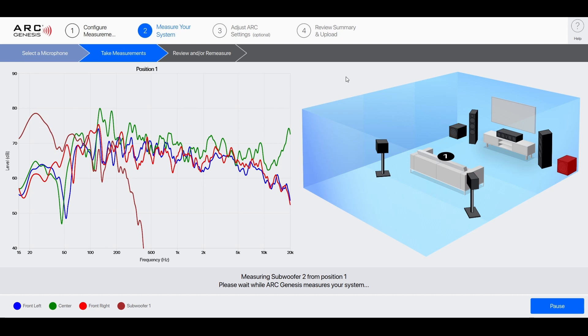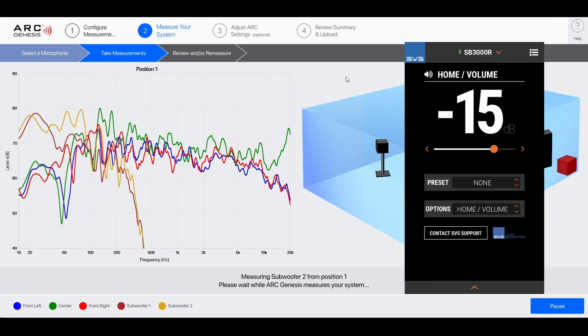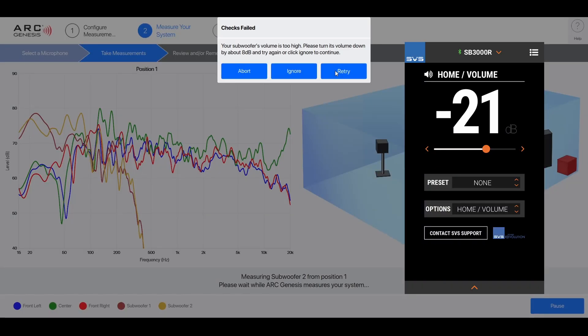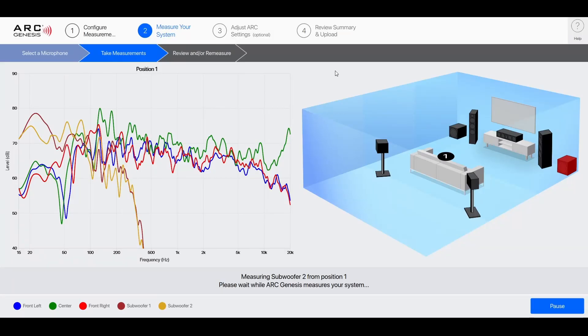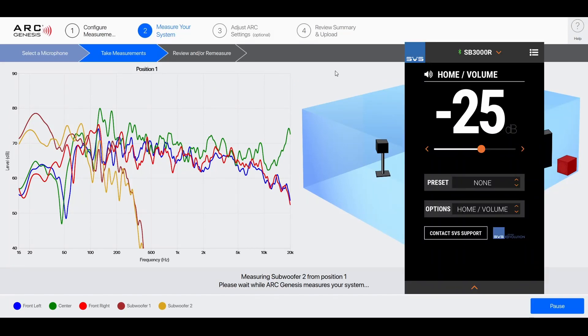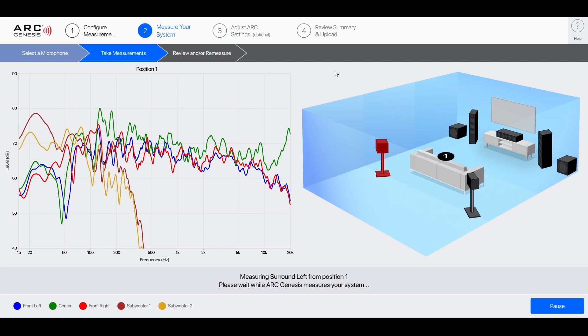Last time I did this I had gone down to negative 21, so it was a little louder before. Then I do the same for the second sub. Starting at negative 15, it said 14 dB too high. Negative 20 was 9 dB high, negative 21 was 8 dB high, negative 22 was 7 dB, negative 23 was 6 dB, negative 24 was 5 dB, and negative 25 finally went through. Interestingly, it let sub 2 through with about negative 4 dB rather than negative 5 like sub 1. Last time I had only needed to go to negative 24, so also a little louder previously.